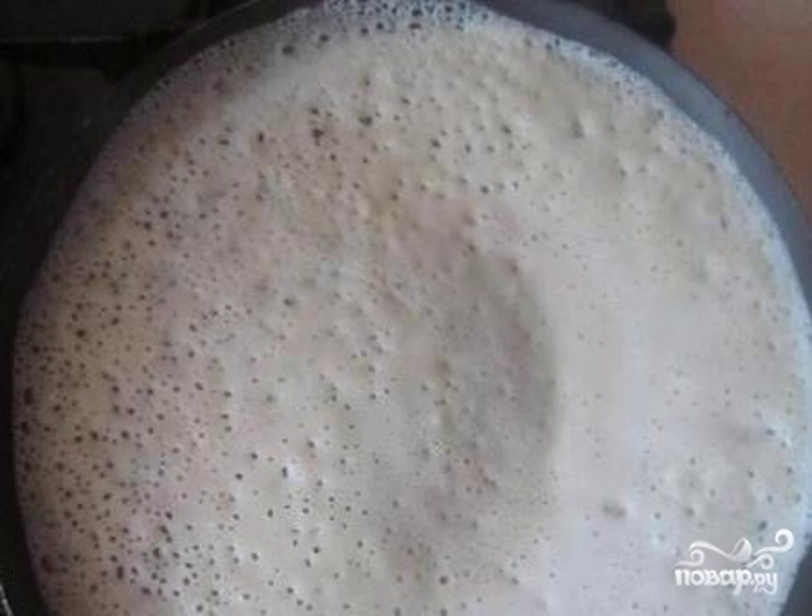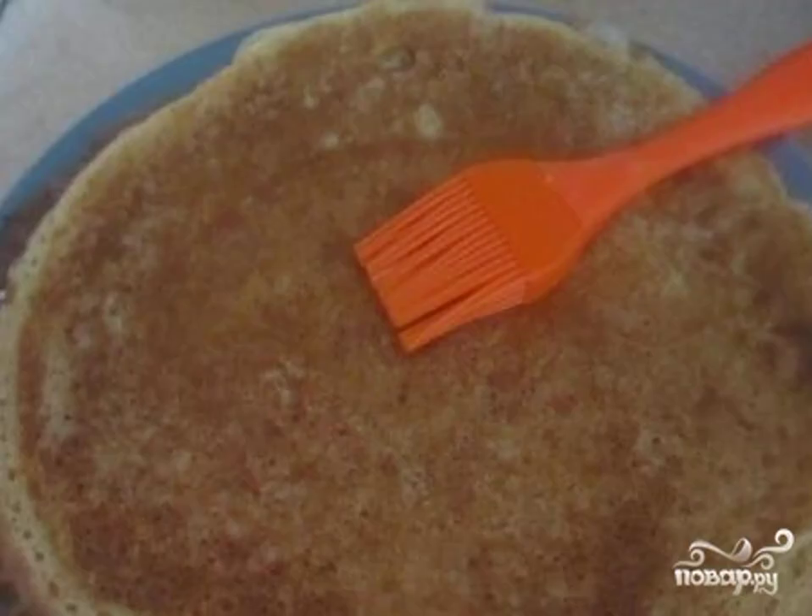Bake thin, open-work pancakes. Lubricate the finished pancakes with melted butter and stack them on top of each other. Bon appétit.